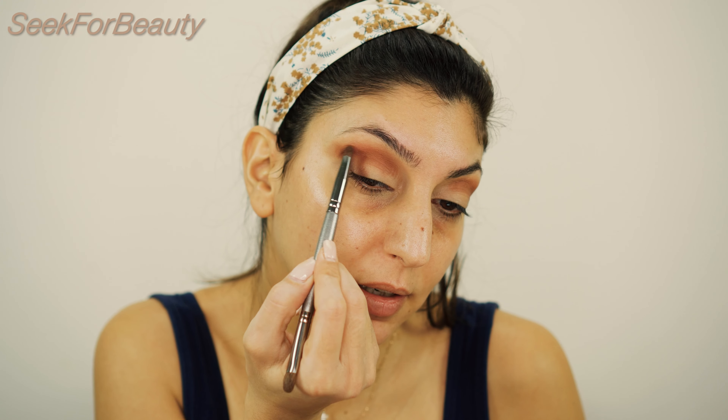Then I'm blending the eyeshadow to the outer corner of my eye, and I will focus only in the outer corner. I'm taking my previous brush that I use for blending and blending this out.